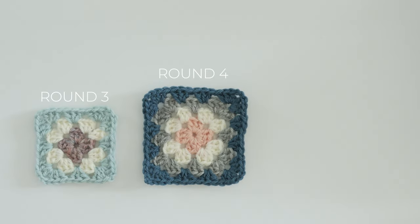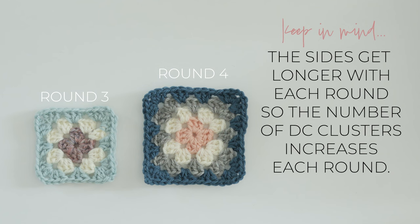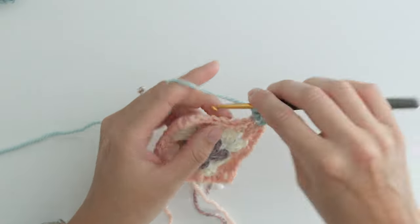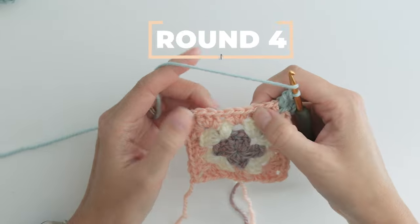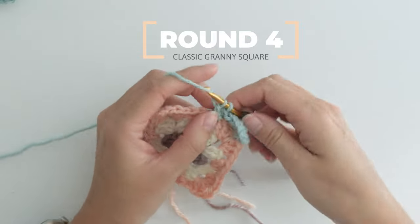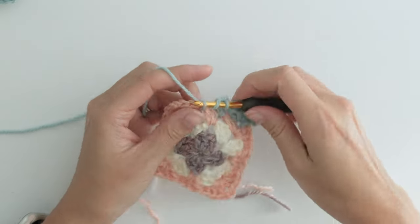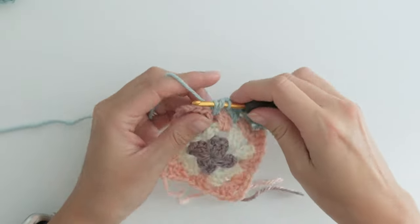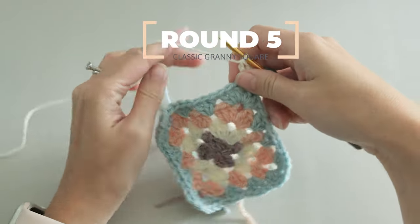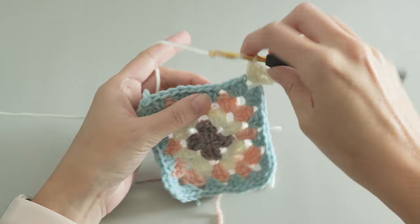The only difference between round three and four is the length of each side. As we increase the stitch count with our corner stitch pattern, the sides get a little bit longer and need more groups of three double crochets. So this time around we'll start the same, but make two clusters of three double crochets. Everything else stays the same. And the same is true for round five — start in a different corner, work the same starting corner pattern, and this time you have three clusters of double crochets for each side of the square.